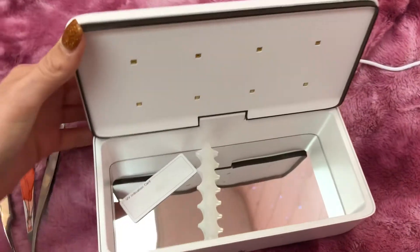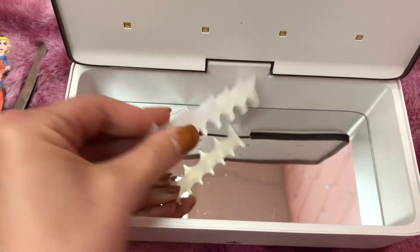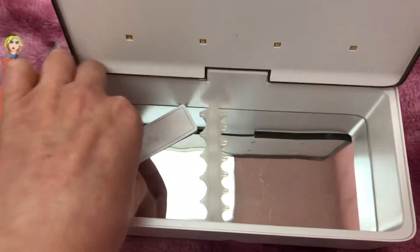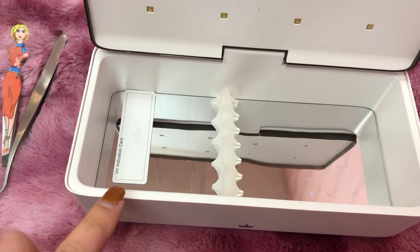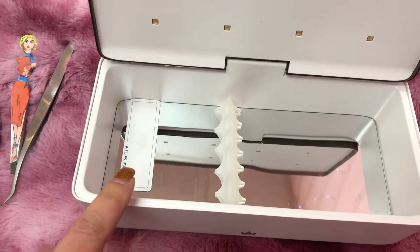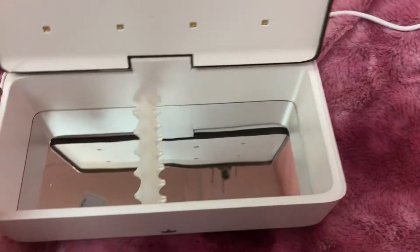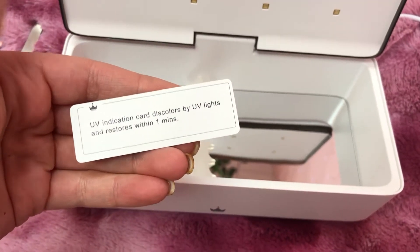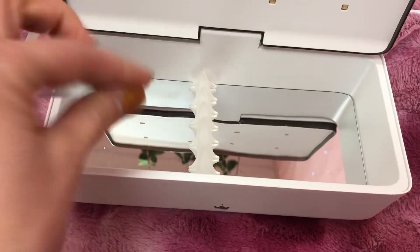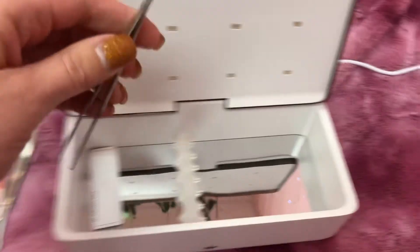It has a little slot right here to hold your tweezers and a card. Once you turn your UV light on and close it, this card right here will discolor and it will show you after a minute. You always want to keep this card in here.